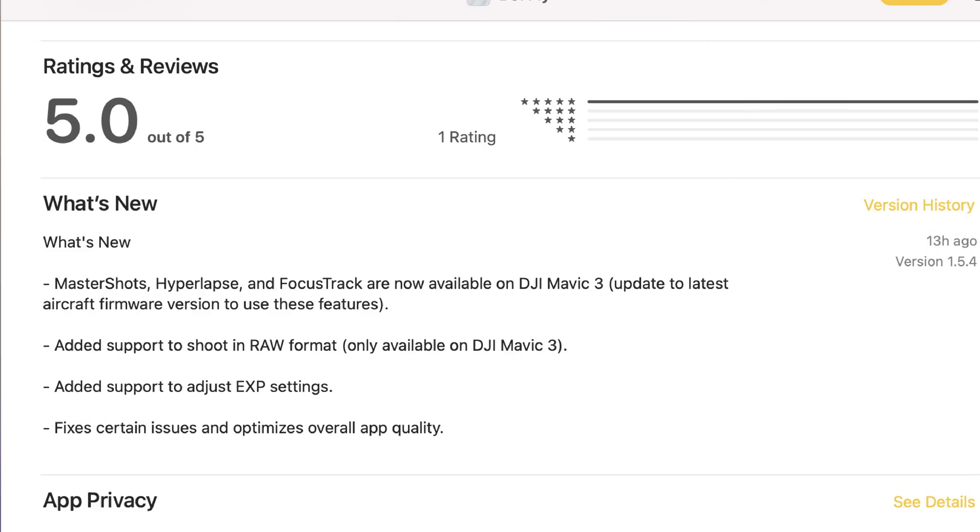Let's take a look at what is actually new. Master Shots, Hyperlapse, and Focus Track are now available on the DJI Mavic 3, subject to being on the latest firmware. This is really good news because when DJI launched this drone, many people were quite unhappy at some of the features that were missing. They were promised to come in January, but some of these features seem to be appearing a little bit earlier, so really good job on that one.